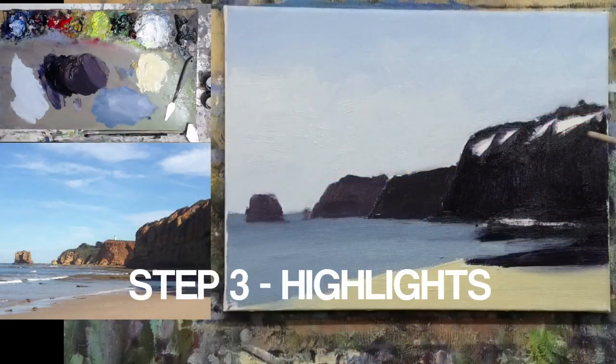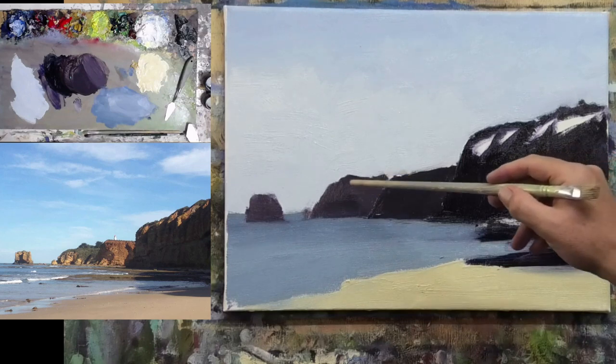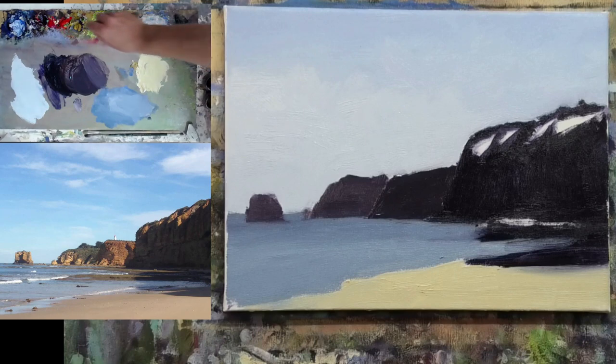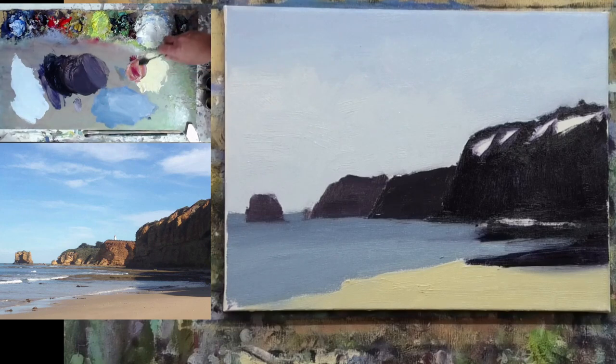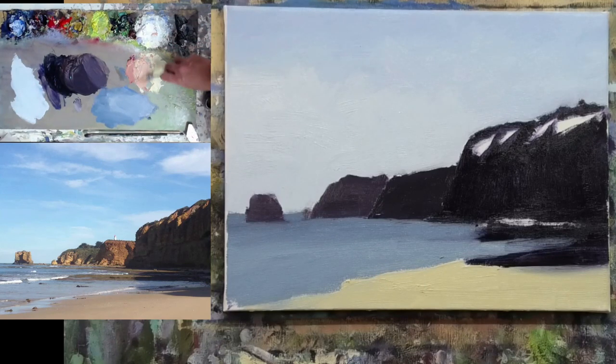The first thing I want to do is work on this main cliff and get our highlights into the cliff here and here. With this one, we might just mix up that orangey tone — I've already got the yellow for the sand on the palette. I'll take a little bit of red and get an earthy orangey tone. This will help to establish our light value, which is important because then we can decide how much work needs to go into the shadow part of the cliffs.